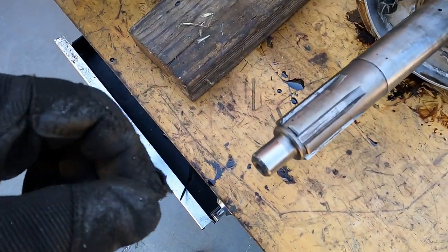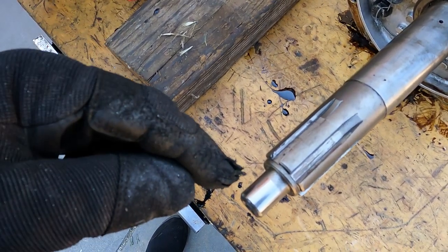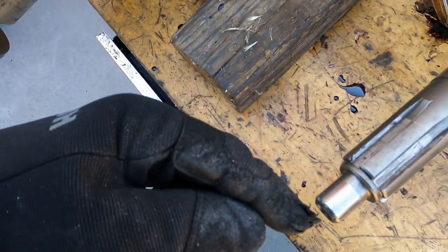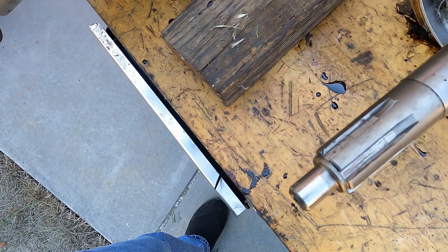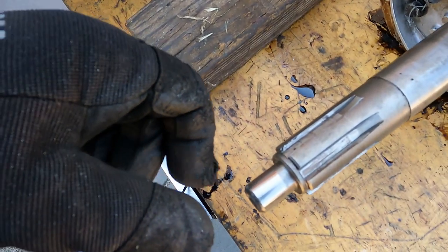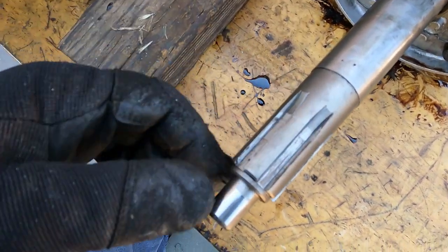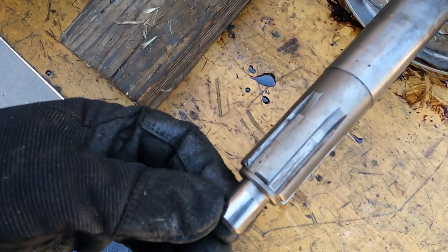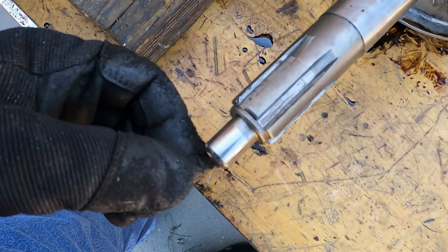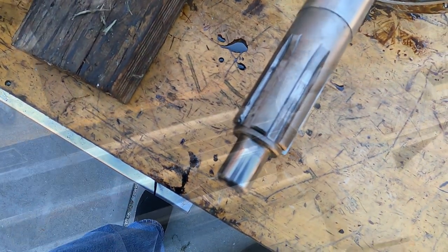I ran into a problem: I couldn't get it to go the last three quarters of an inch or so. It would go together dry but not with all the springs in. What was happening was the end of the shaft was catching on a small sleeve bushing at the bottom of the clutch — without springs the unit would wobble enough to get in, but with springs in place it wouldn't. My solution was to use my four-inch grinder to chamfer the edge a bit more than it was, and then try putting it together again.